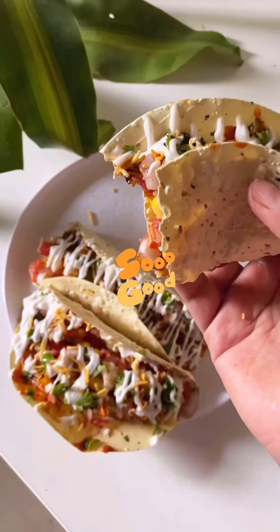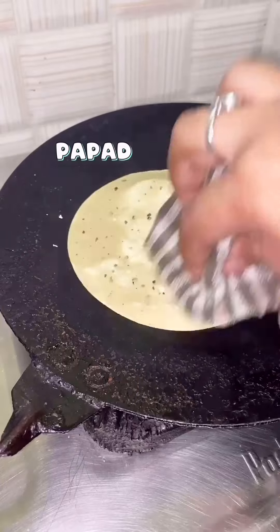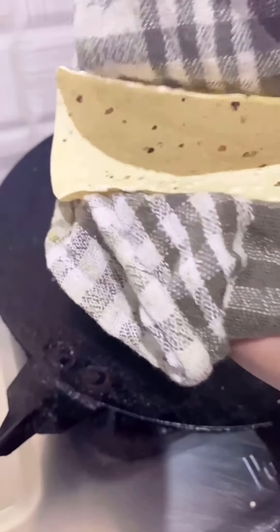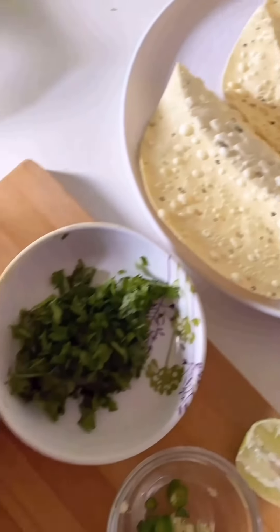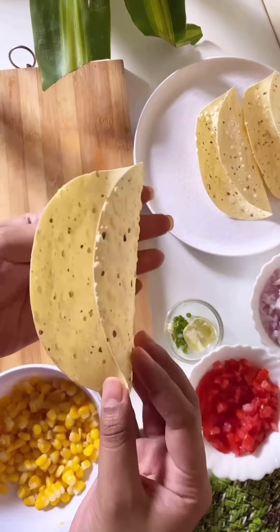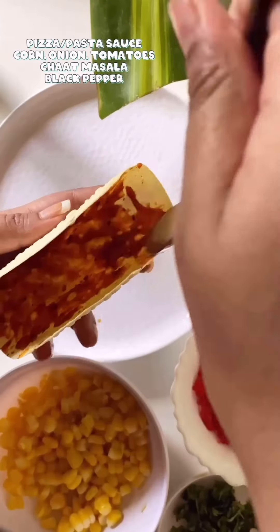Let's make papad tacos today — so easy to make and they taste really amazing. Start by roasting your papad on both sides on low heat. Use a muslin cloth or kitchen cloth to give your papad a taco shape. Your papad taco is ready — keep it aside. These are the ingredients for the filling: boiled sweet corn, tomato, onion, green chili, and coriander leaves.